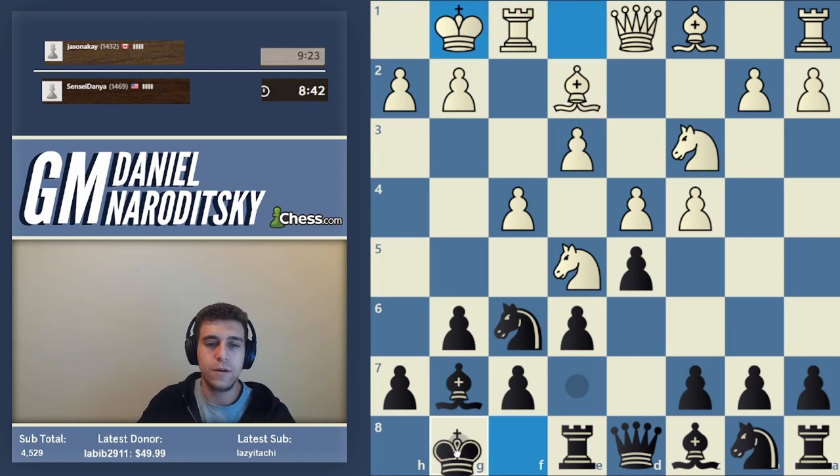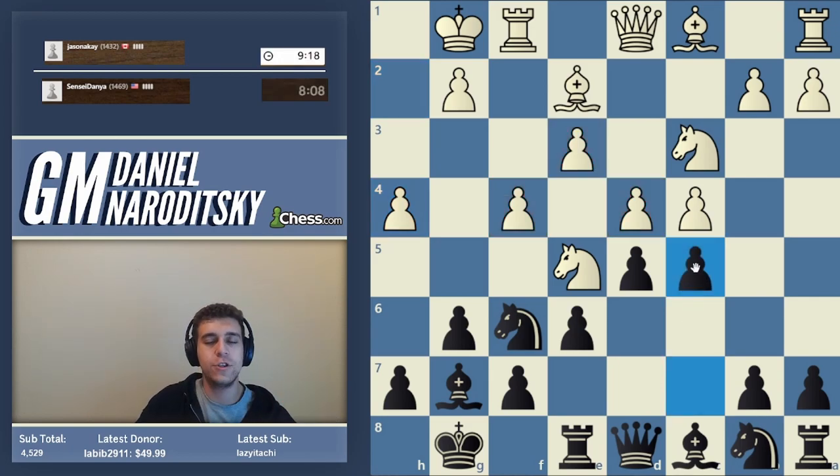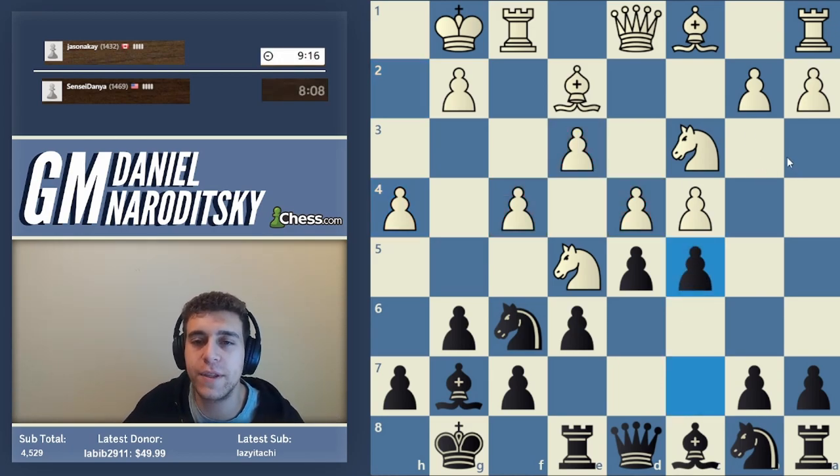I would even bring the king all the way to g8. Now step two. Of course, we've spent all this tempi, so now we need to actually do stuff in the center and complete our development. This entire construction is pretty flimsy, and we need to somehow break it down. If we don't do anything to it, white's going to have total positional domination. So what should we do?